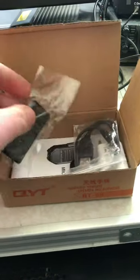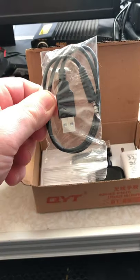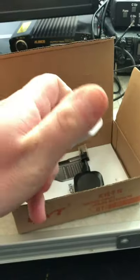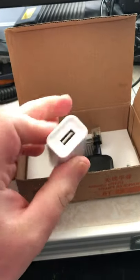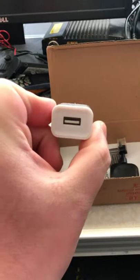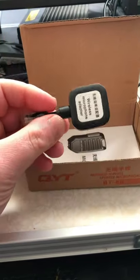Also in the box: a belt clip, a power cable, a USB cable to charge it. We've got the charger, or wall wart for you Americans. It's got a 2.1 plug and that's no good to me. I'll need to plug it into an adapter. We've also got this, which is the receiver.